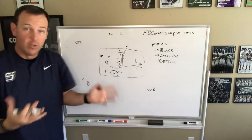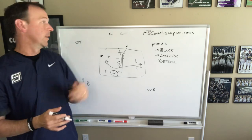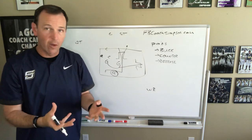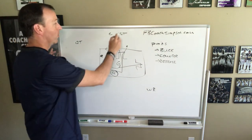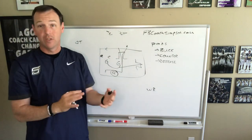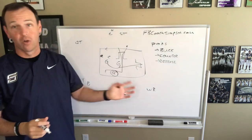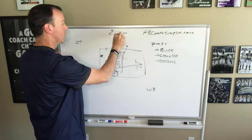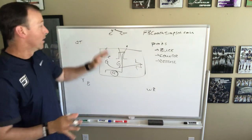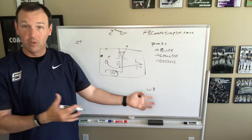Over in another area of the field, we would have our strong tackle and center working with one of our offensive line coaches on down blocks. We work the base blocks they're going to use — first-level down block, second-level down block — then give them real scenarios they may see running buck sweep. For example, one of the hardest blocks is when you've got a slanting nose or a shade one to the strong side because the guard's leaving. We work getting vertical push, getting the knock, then working second level. We go through all those scenarios with these guys anytime we go pods.